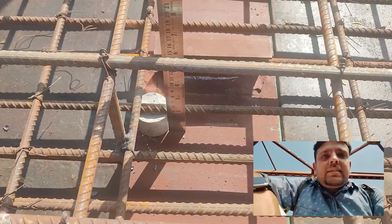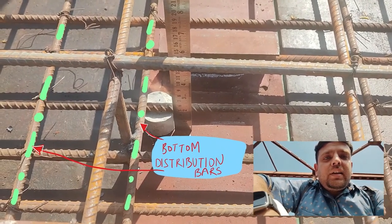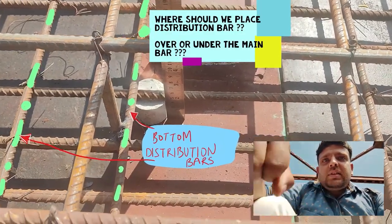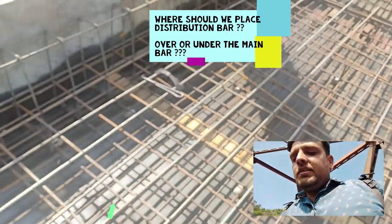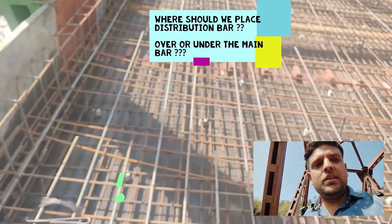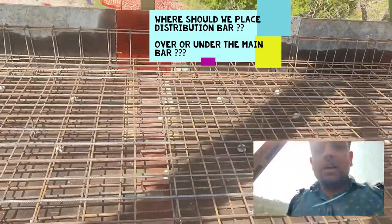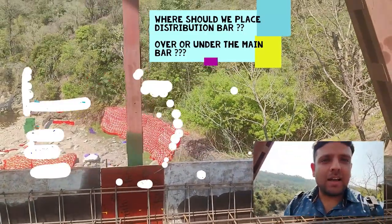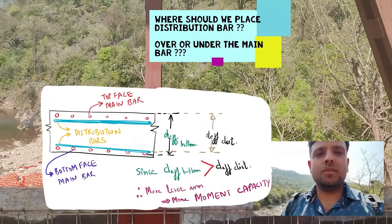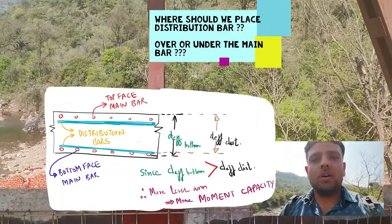Since this is the main reinforcement placed just above the clear cover, the reinforcement in the transverse direction is the distribution reinforcement. There is some confusion among engineers about where the distribution reinforcement should be placed — above or below the main reinforcement. To clarify, check this line diagram. The basis of deciding whether the main bar should be placed over the distribution bar or the distribution bar over the main bar comes down to moment capacity.